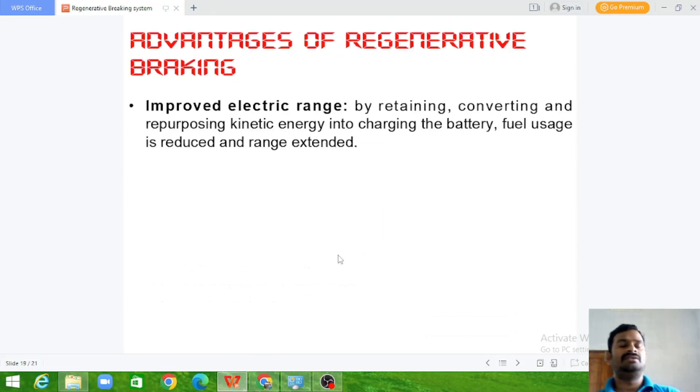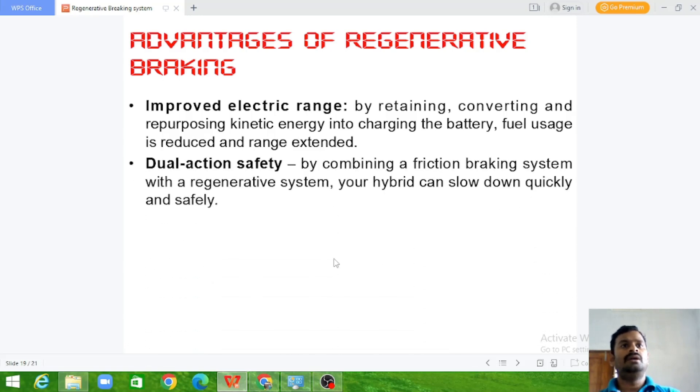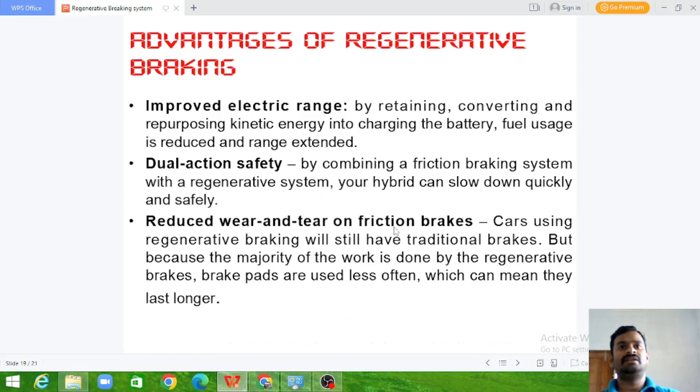The advantages are: improved electrical range, because we recover energy from braking and store it in the battery to extend the range; dual-action safety, because it has both the frictional braking system and the regenerative braking system to stop the vehicle faster; and reduced wear and tear on the friction brake system, which also reduces losses due to friction brakes.